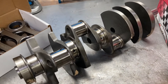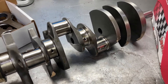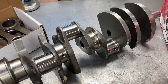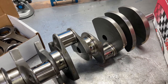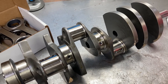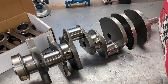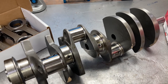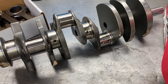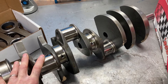This one is a 464 cubic inch Clevor, and if you're not familiar with that term, it is basically a Windsor block with Cleveland heads. A lot has developed in the past decade or maybe 15 years in the amount of aftermarket parts that we can get. A couple decades ago we didn't think about Windsors being this big.